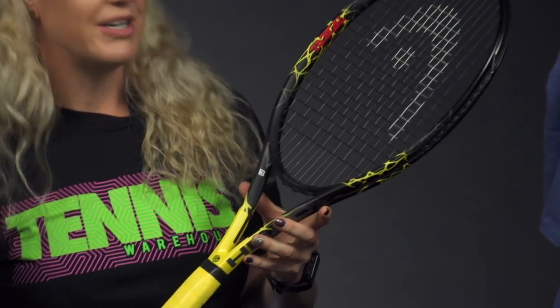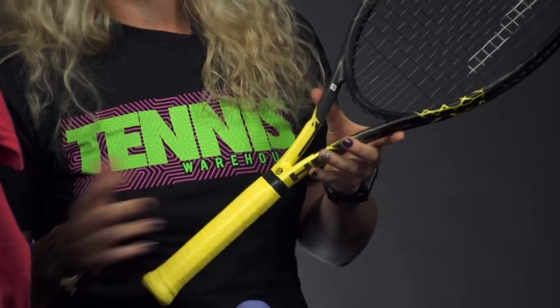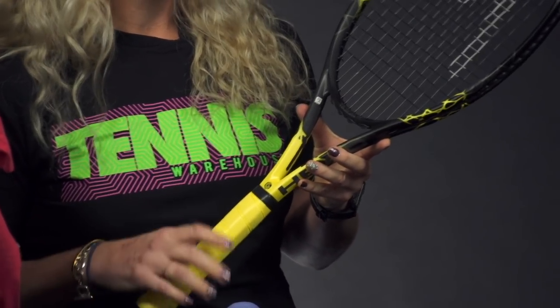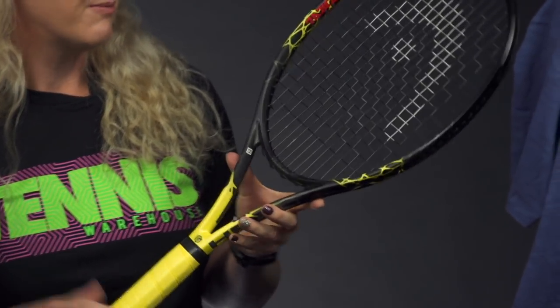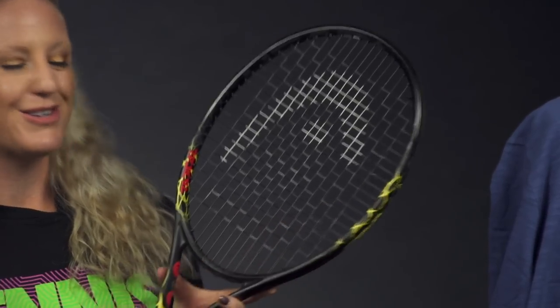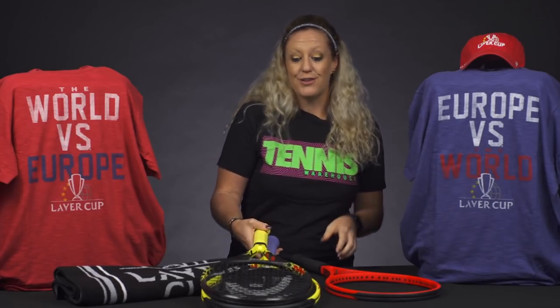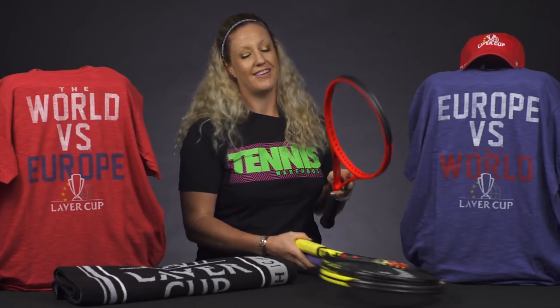The RA is at 65 and it's got that 16 by 19 string pattern. It's a nice players racket, a good players frame, with new cosmetics — some yellow pops, some red pops. They're celebrating 25 years, so that's super exciting.